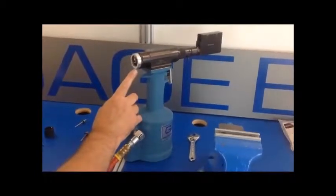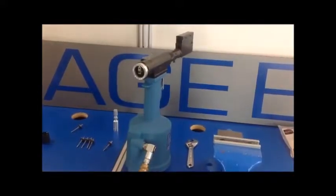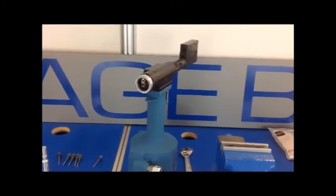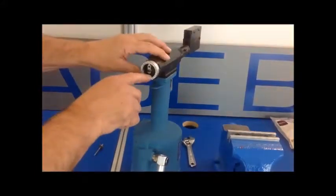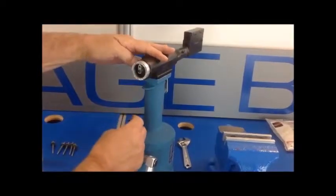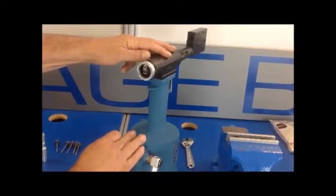We will next show you how to adjust the 784 stroke when using this adapter and offset nose assembly. Next we are going to show you how to remove the limit pin and then adjust the stroke. The shift point setting on the tool must be adjusted to compensate for the long stroke when using adapters and the C-640-A-50 offset nose assembly.